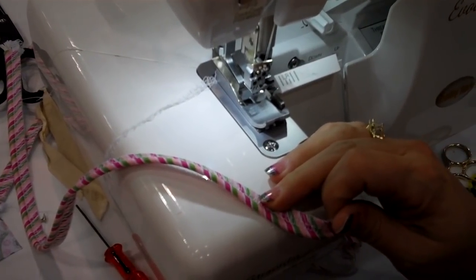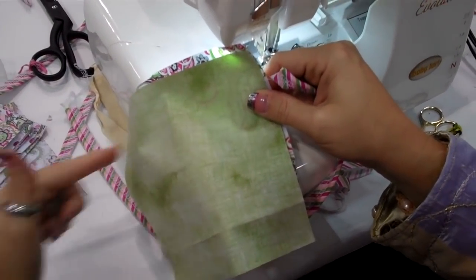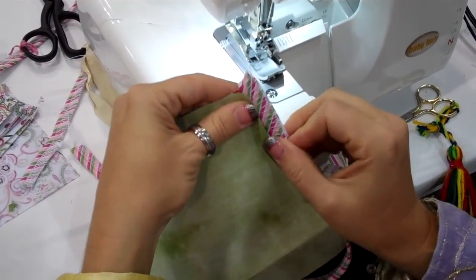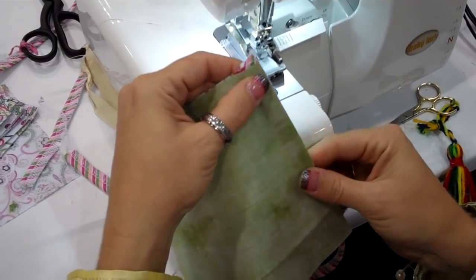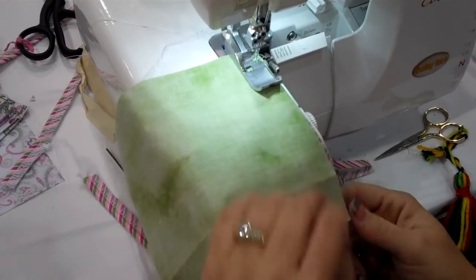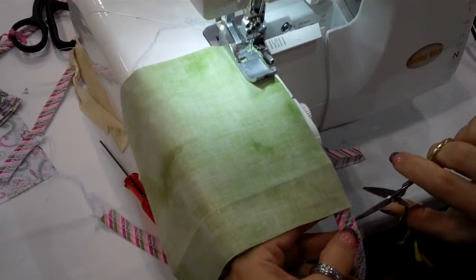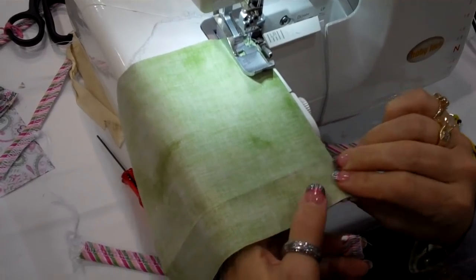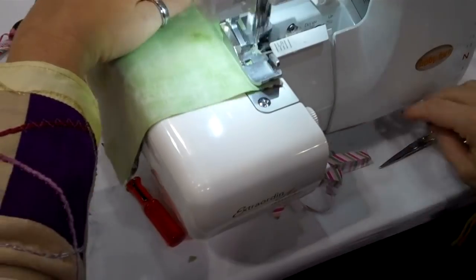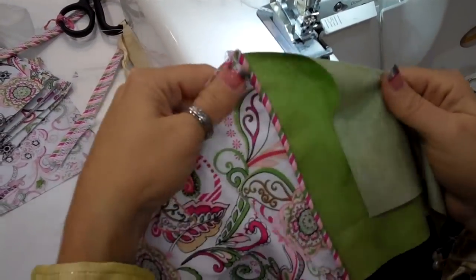Now we're going to get two pieces of fabric. I have two pieces cut six inches by six and a half across. We're going to place the piping in the six inch edge, place it up underneath the presser foot all the way, and serge down that edge. Standard stitch length about two and a half. Cut off the end — you only need about six inches for each side. Serge all the way to the end and serge off. It's that quick and easy to put in your piping.